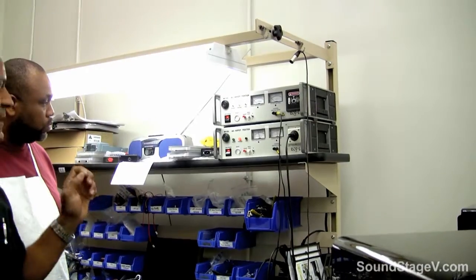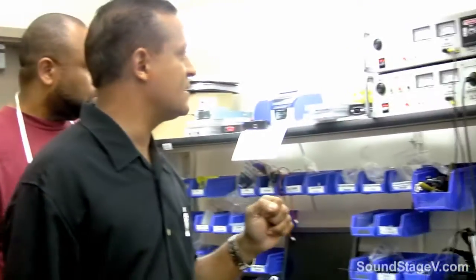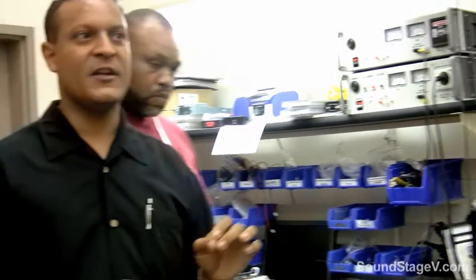In the event that there's a short, it'll beep and stop the test. Once this test is done, it gives us the authority to go ahead and put a UL label on the back of the unit, so that a person at home will never get shocked.